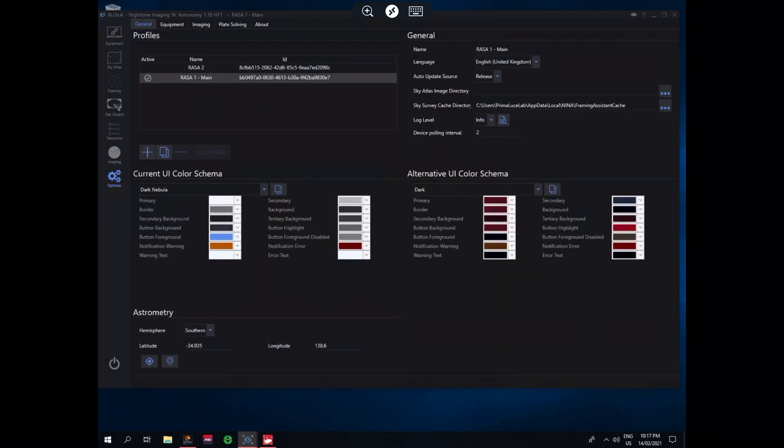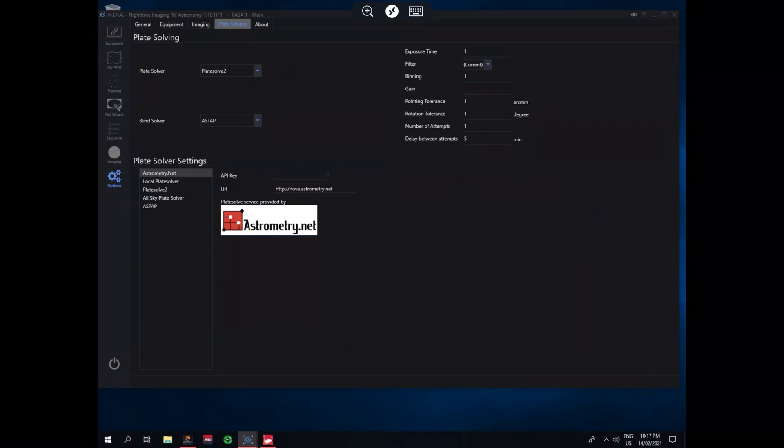The other thing I want to bring up is plate solving. I'm using PlateSolve 2 — the reason being I get to see what's actually going on. There's a little bit to set up, but I think it's worth it. I've adjusted my settings: pointing tolerance to one and exposure time to one second. What I found in trials is that at f/2 with a gain of 121, using a 10-second or even 5-second exposure I wasn't able to plate solve easily. By bringing the exposure down to one second — reducing the number of stars picked up — I'm actually able to plate solve much more easily.